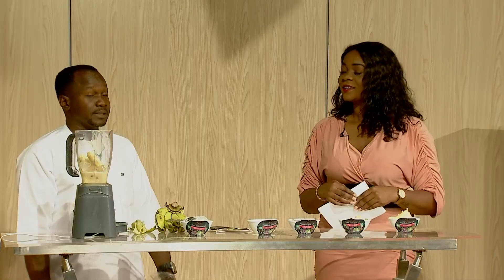Chariesspecialsmoothies — that's our Facebook page. You also do smoothies for events and locations. Yeah, exactly.